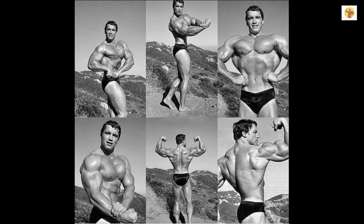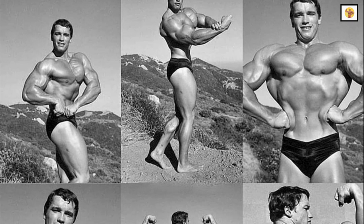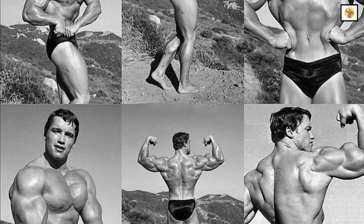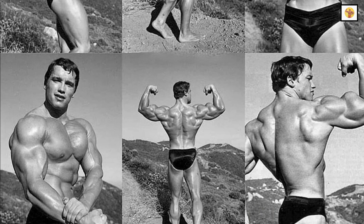One form of exercise Arnold uses is among the simplest but most overlooked: posing. Posing is exercise. You're contracting the muscles to their maximum. I always flex and pose the muscles I'm exercising. I think that's had a lot to do with my success in bodybuilding.